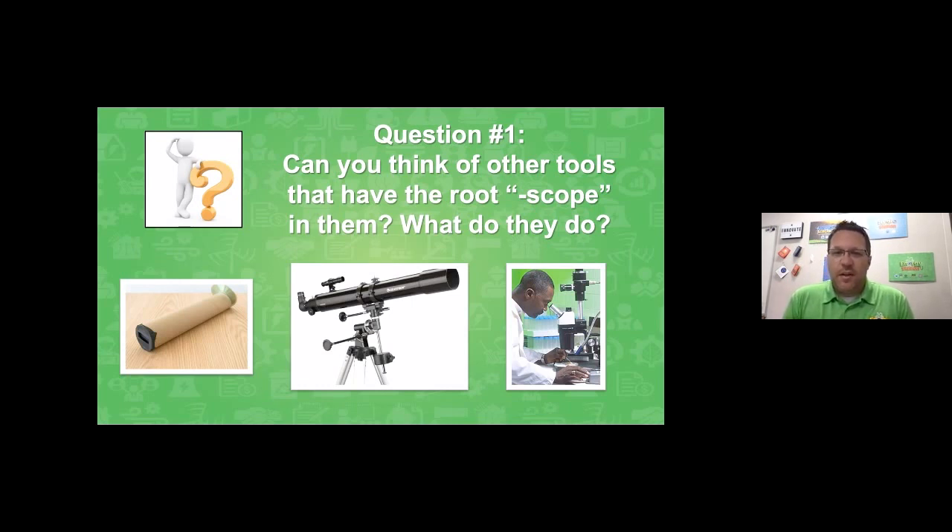Mr. Minhares: We have some great thoughts from our students. Shout out to Olivia, a fifth grader at Hilltop, who said another word with 'scope' is microscope. Mason and Sam echoed that. In Mrs. Vinland's class, they also mentioned stethoscope. Faith said how about telescope, and Chasing came in and said he likes telescopes. So a lot of scopes are out there, Mr. Bruder! Mr. Bruder: Awesome, thanks for sharing, Mr. Minhares.